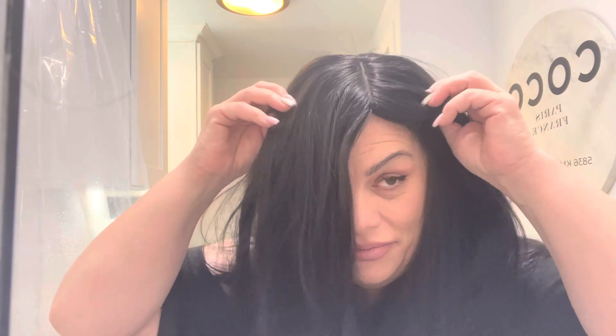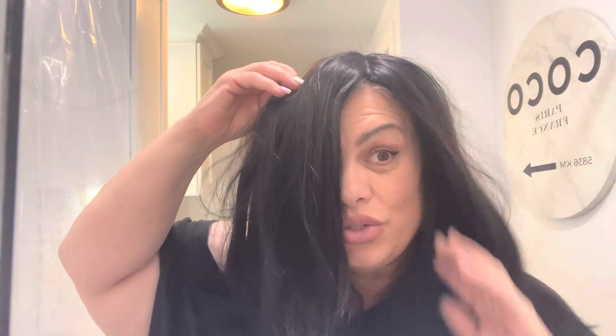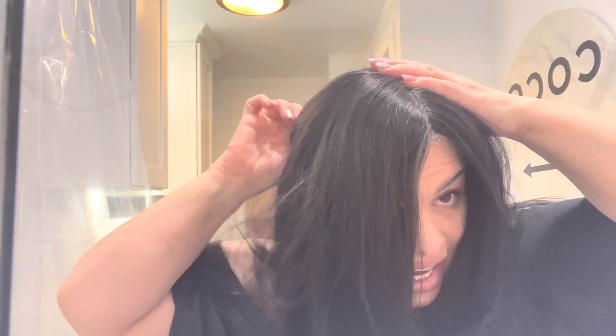I look like Teresa Giudice! I hope you guys enjoyed this video as much as I enjoyed making it. Go check out the site — there's something for everyone on the Uniwigs site: toppers, wigs, accessories, et cetera. Use my code, you guys, and I hope to see you all in my next video. Bye!